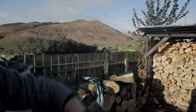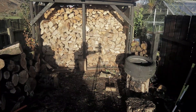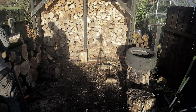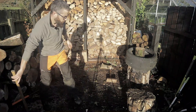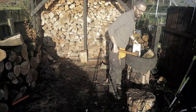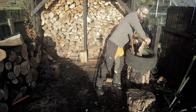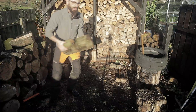Start. There we go. Let's get some sycamore on the bench block. I need to stop hitting the camera.